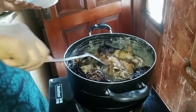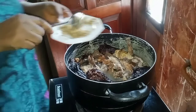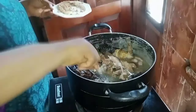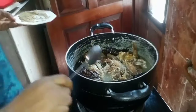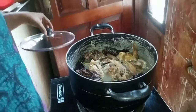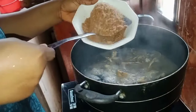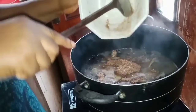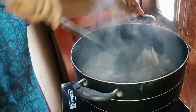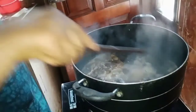I'll leave it to boil for 10 minutes, then I'll add one tablespoon of seasoning cube — seasoning is to your taste. I will cover it to boil. I want to add my fish. The aroma is too much — you need to be in this kitchen with me.